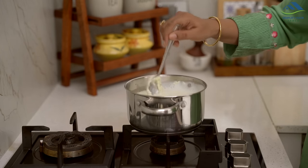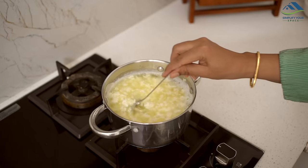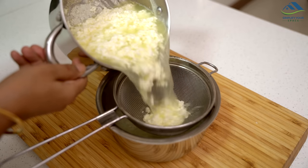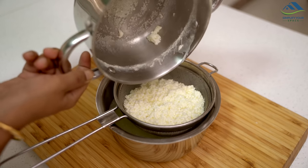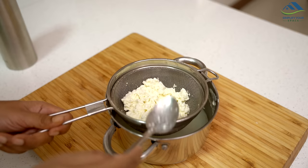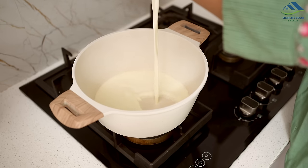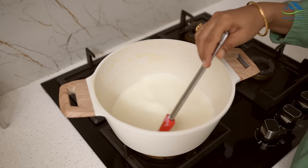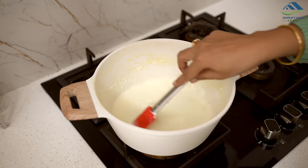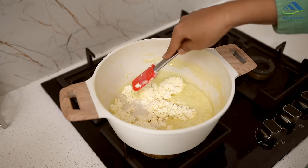During the summer season, milk sometimes curdles while heating. Many of us make paneer from it or fry chaina and add sugar to eat it. Today, I will show you an easy way to make kalakan from curdled milk. Start by separating the chaina using a strainer or muslin cloth and draining the water completely. Rinse it once with normal water and drain thoroughly. Next, heat half a litre of milk in a pan and let it thicken. When the milk reduces to half, add half a cup of sugar and mix well. Add the separated chaina and continue stirring while mashing it until it thickens slightly, about 3-4 minutes.